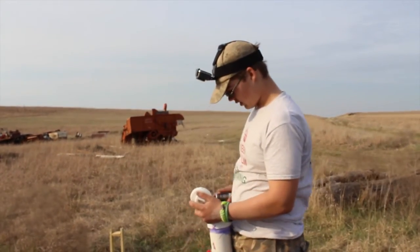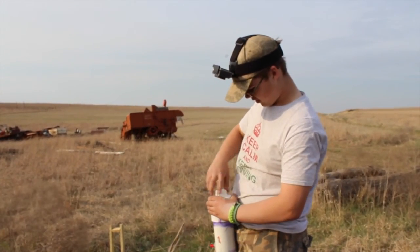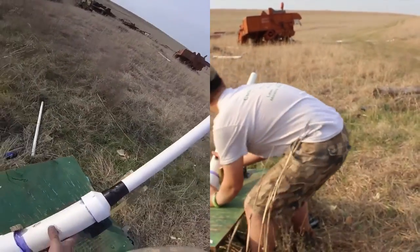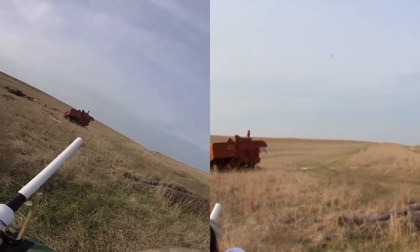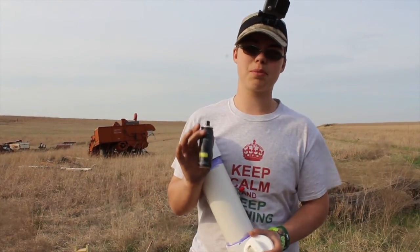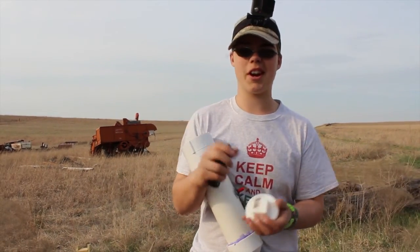This will be my second shot with hairspray. The second shot went 128 yards, which is surprising me - and this is cheap hairspray. I've always used the Axe, so I'll probably be switching to hairspray. Now it's my third and final shot with the hairspray.